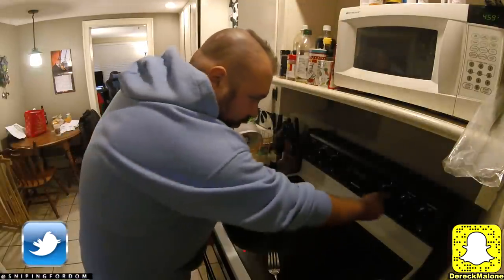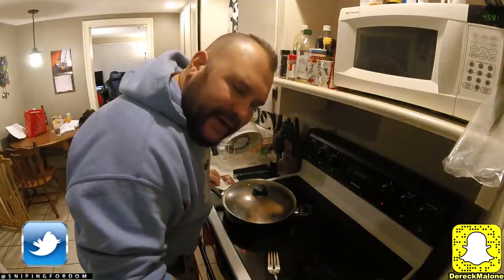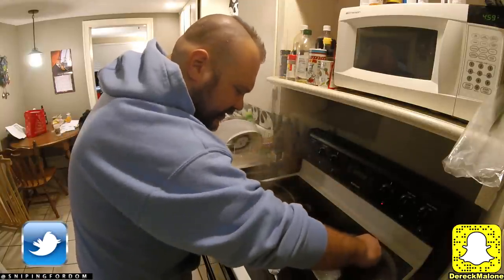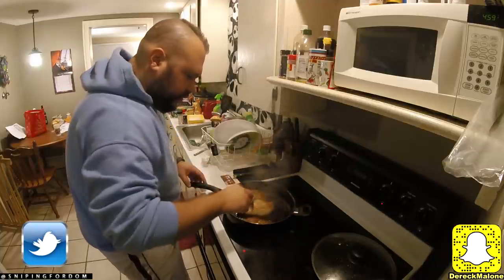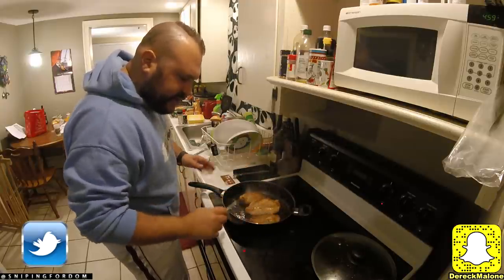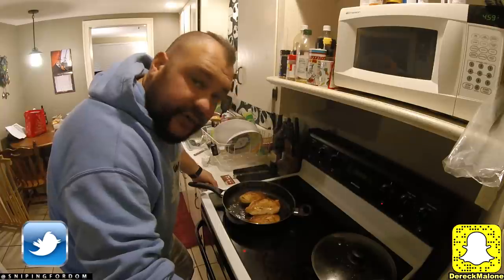I'm going to go ahead and turn this over and get the oven on at about 400. The garlic bread requires like 425, but I'm going to go about 400. We're going to cook that chicken for about 15 minutes since we've already been cooking this for about 15 minutes — searing and everything. You're going to see a nice golden brown look when I flip it over.